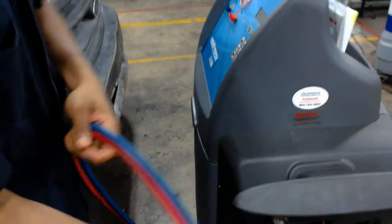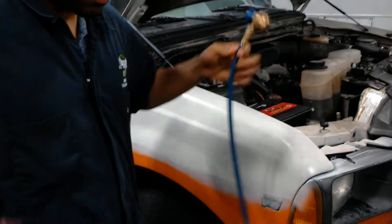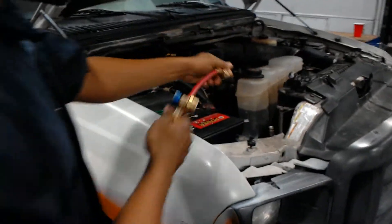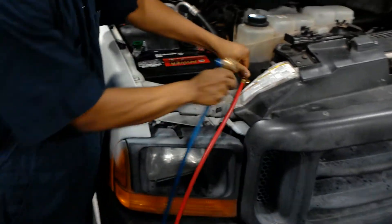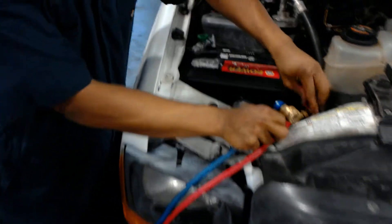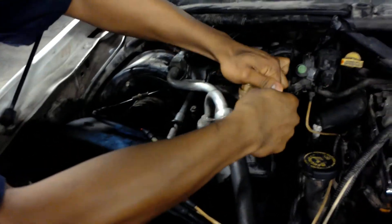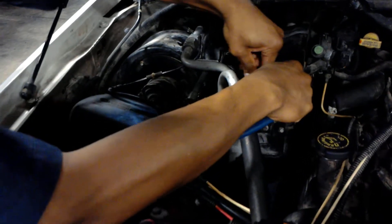So how do we do that? We have these two hoses here — the high pressure side and the low pressure side. We are going to make sure we connect them to the vehicle, making sure that is secure.